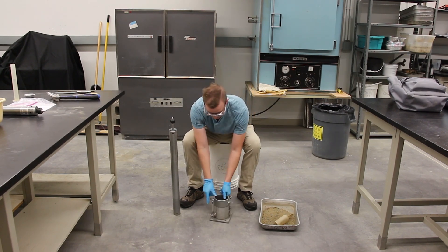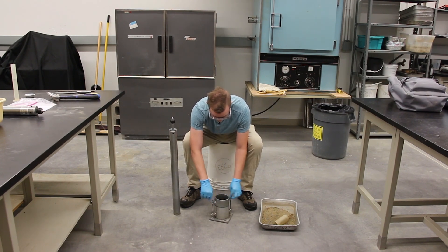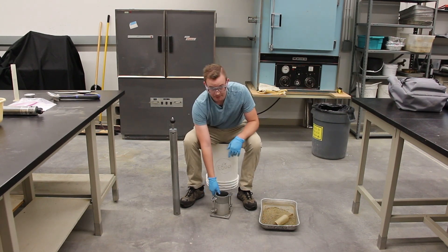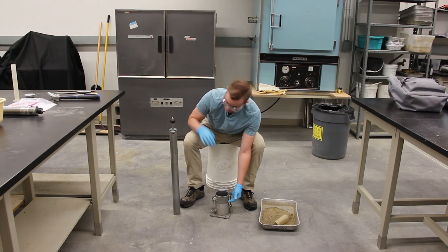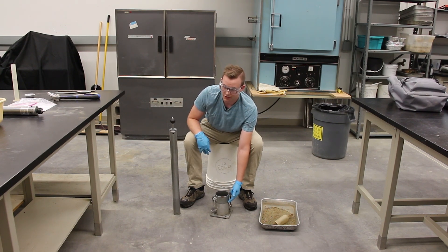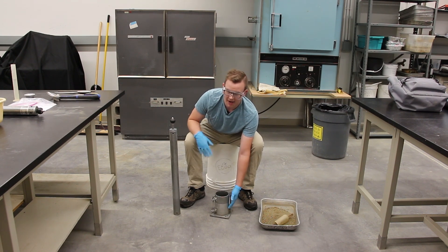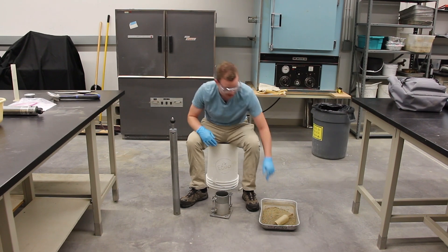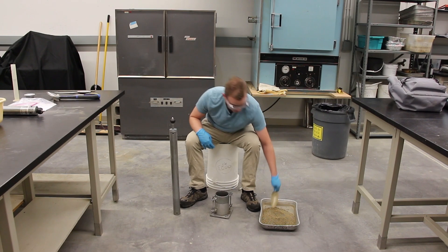When you're ready, put the collar on. The idea is we're going to be filling the proctor mold up to the marked line. With the modified proctor, it'll be five layers and you're going to be compacting each layer 25 times. When you put a layer of soil in, make sure it's slightly above one-fifth of the mold because when you compact it, it's going to lose volume. We'll put in about one-fifth of the mold full of soil.